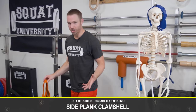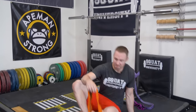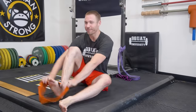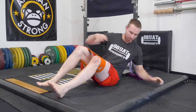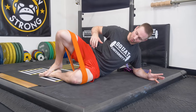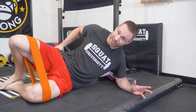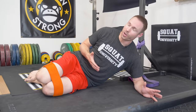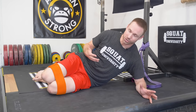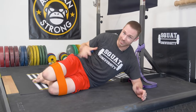A clamshell is a very simple exercise that a lot of rehab practitioners will use — it's not bad, but it's also very basic. For most people, they will lay on their side and the clamshell is just opening, holding for a couple seconds, and back down. We're only working these top-side muscles. We always try to make our exercises functional, relating as much as possible to other movements we do throughout the day.